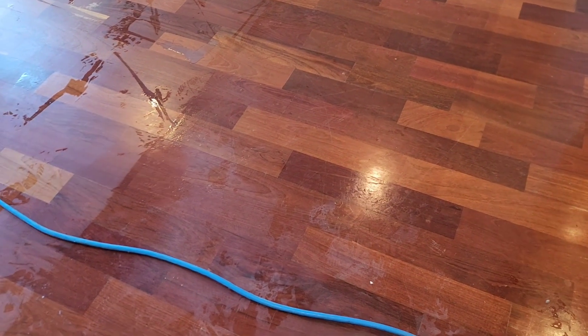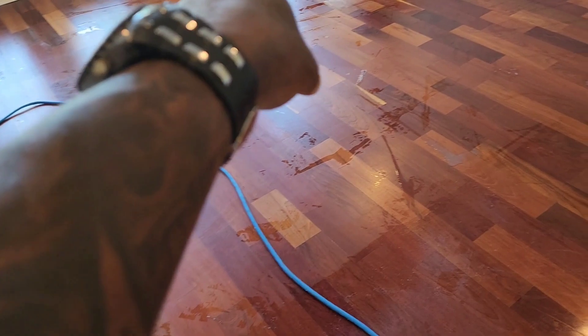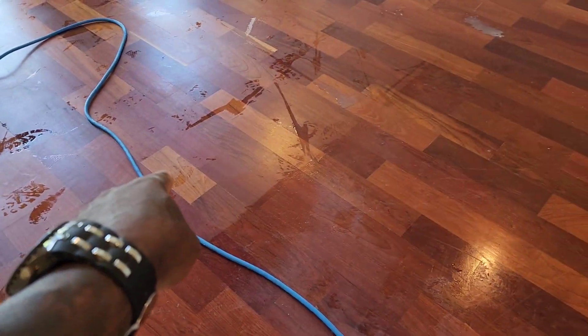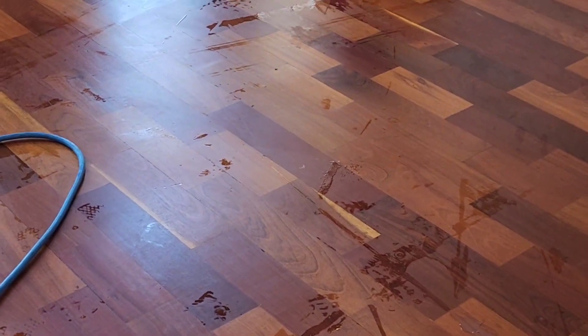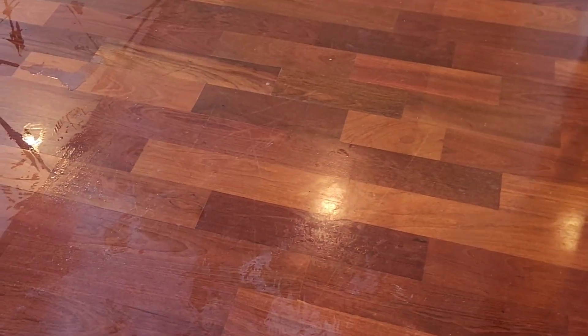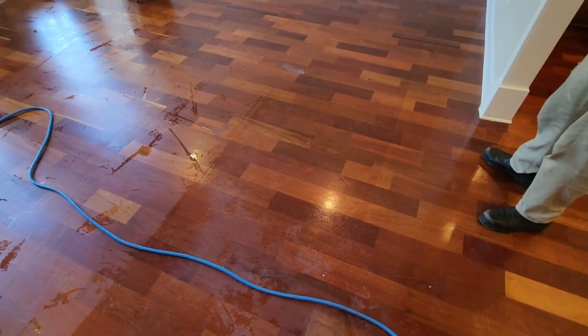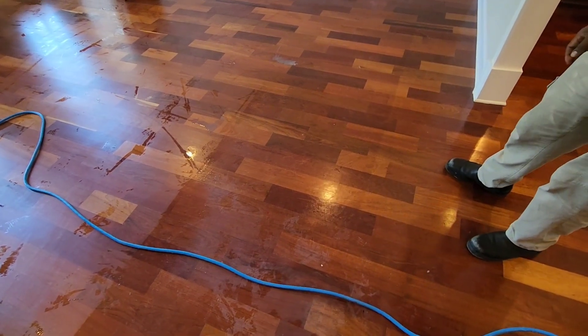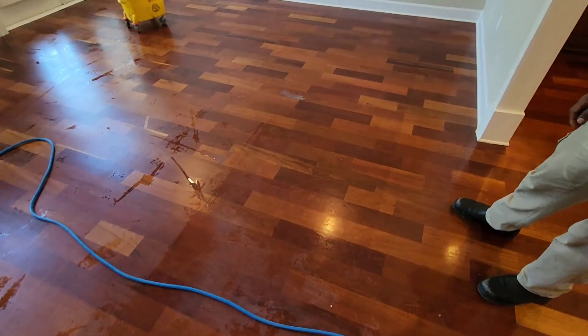All right, guys, look at these floors. Scobie is just mopping around the edges — sometimes with these machines they don't really get good around the edges, so that's another technique we use. But look at the difference. Look at all those scuff marks on this side. Now let me go over here — look at that. This is how your floors should look. Big difference. And then you have these companies — a company came in and told him to put luxury vinyl plank floors over it for $8,000. We're doing this job for $2,500. No brainer.